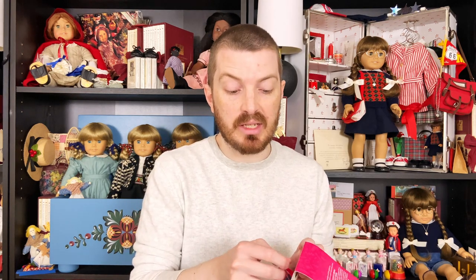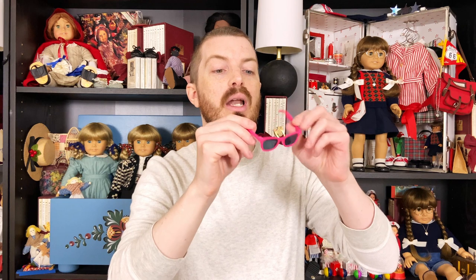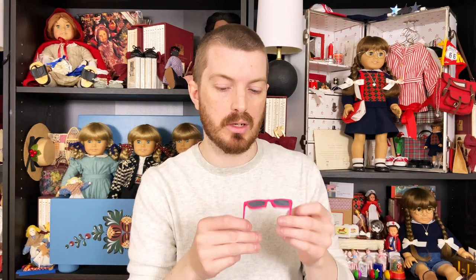These are obviously the Wayfarer-style sunglasses that were really popular — I was going to say in the 80s, but I think they've remained popular all the way through now. I feel like these are even a 60s look. Correct me if I'm wrong, but I have a pair that look exactly like this, just tortoiseshell instead of pink. I think these are going to look great on Courtney. And I think they were only like $7 — this was a steal.